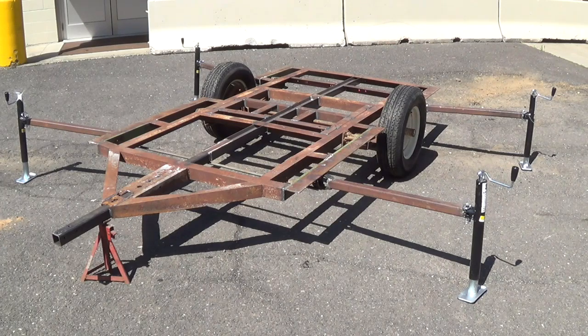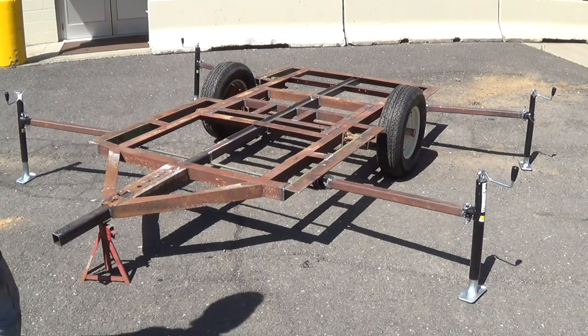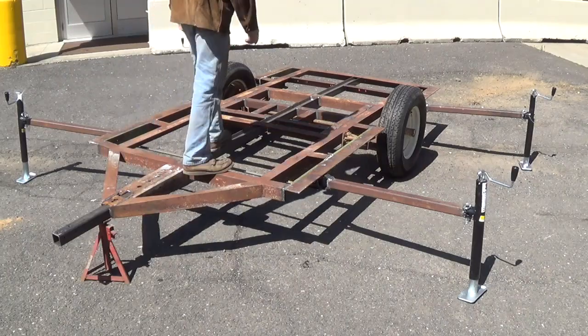There it is, all stretched out and adjusted up level. It works real good — super stable. I can jump on it and it doesn't wiggle or move.